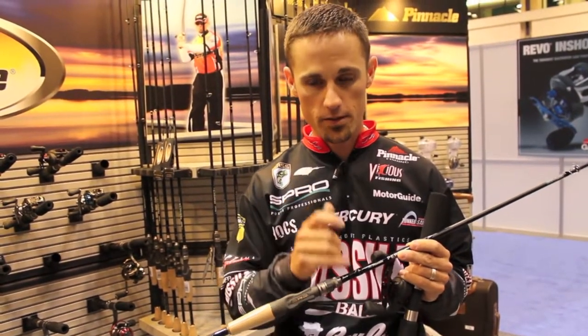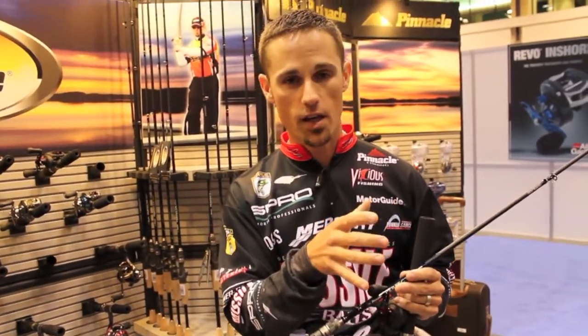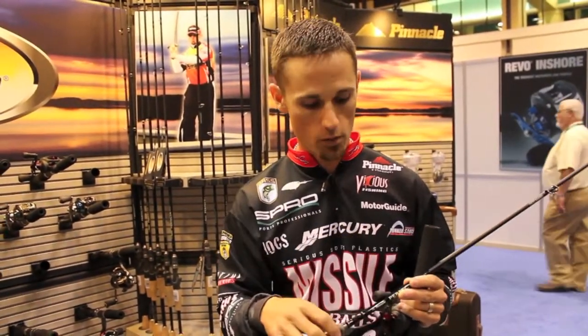There are other Squarebill crankbaits out there, but this is the rod for any of those Squarebill-type crankbaits. It's a 7-foot action, so you still get really nice, accurate casts. It's a crankbait rod with that nice slow parabolic action, so the fish load up on it real well, but it's a medium-heavy action. So once you hook those fish, you've got 14, 17, or even 20-pound test — you can reel them right in and swing fish easily up to four pounds.